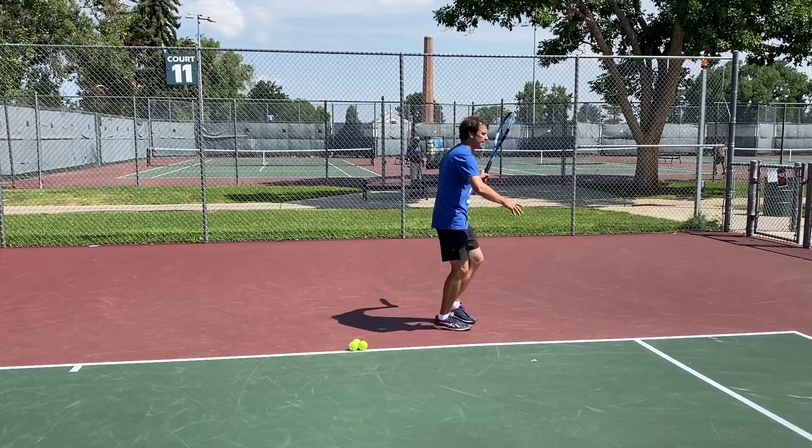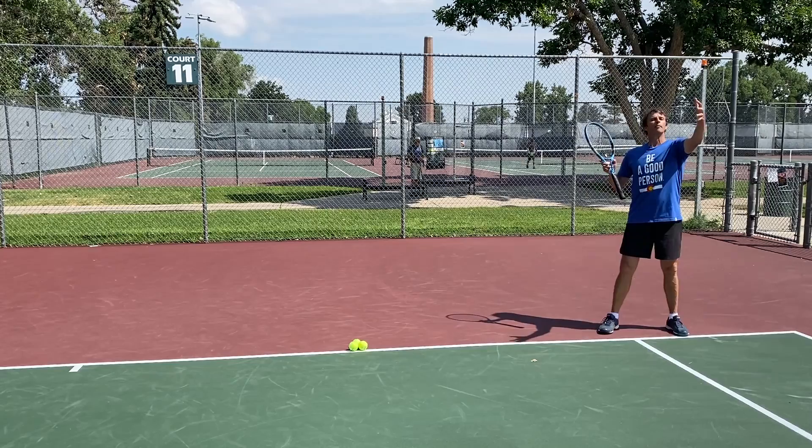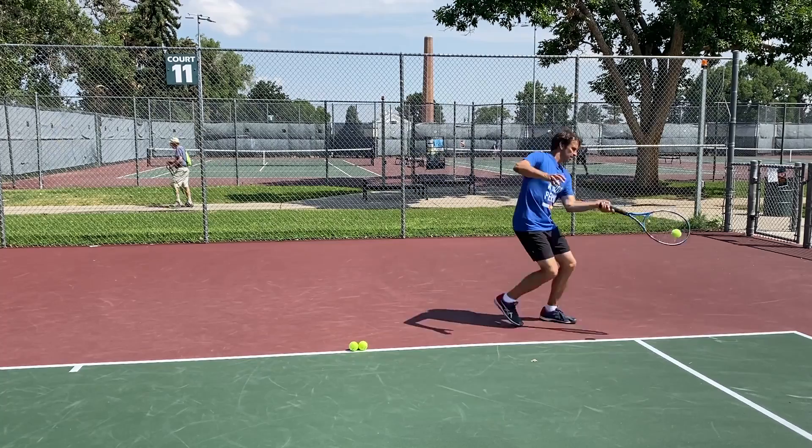If you train yourself to always have a target, you're not going to have a tendency to look to see where your ball went. I see a lot of players who, when running wide in a hurry, rotate and look up to see where the ball went. But what you really want to work on — take one of my trusty balls here — is keeping your head down longer.